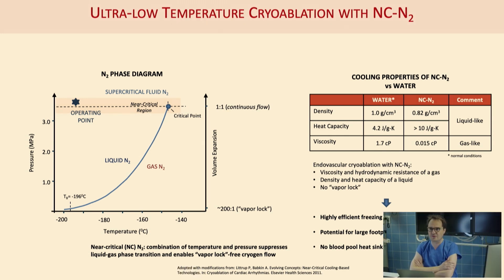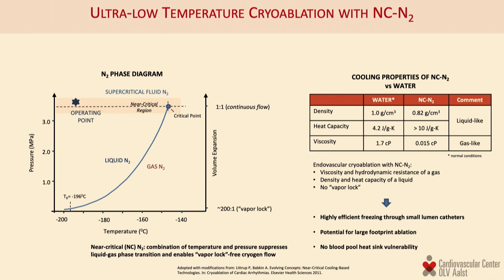Liquid nitrogen is an energy source that is very attractive in different aspects. It is well studied, used in open surgery for decades, and well known to be highly efficient and a very safe ablation technology. The problem with using liquid nitrogen in a percutaneous setting is, to put it simply, the problem of gas evacuation. If you boil liquid nitrogen, the gas expands so fast that you simply cannot evacuate it rapidly enough, and then you get a phenomenon called vapor lock.